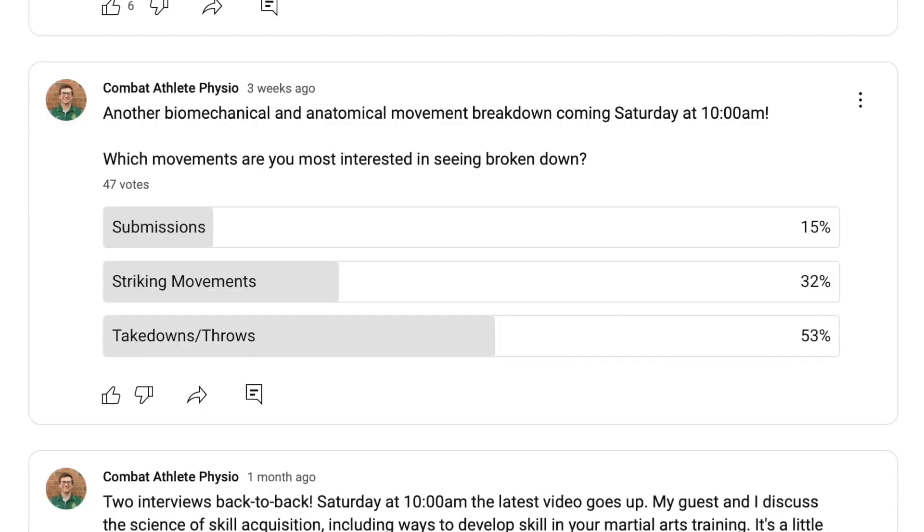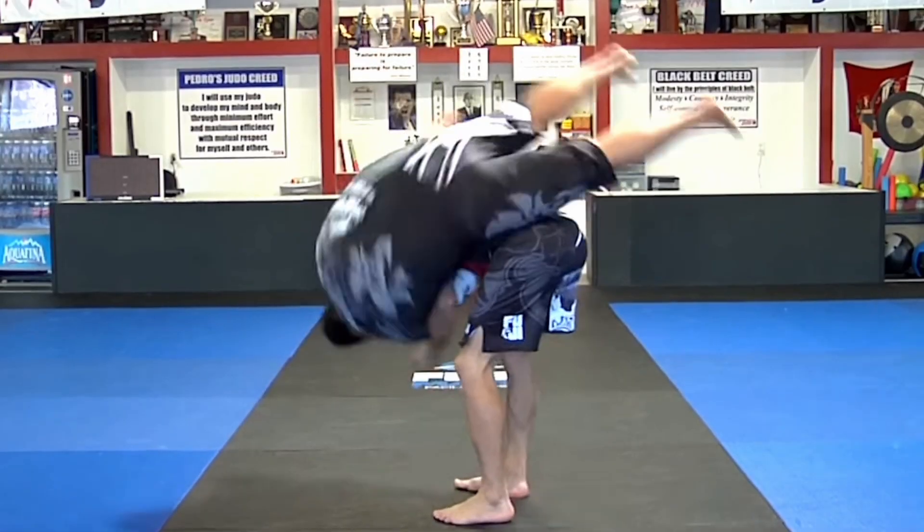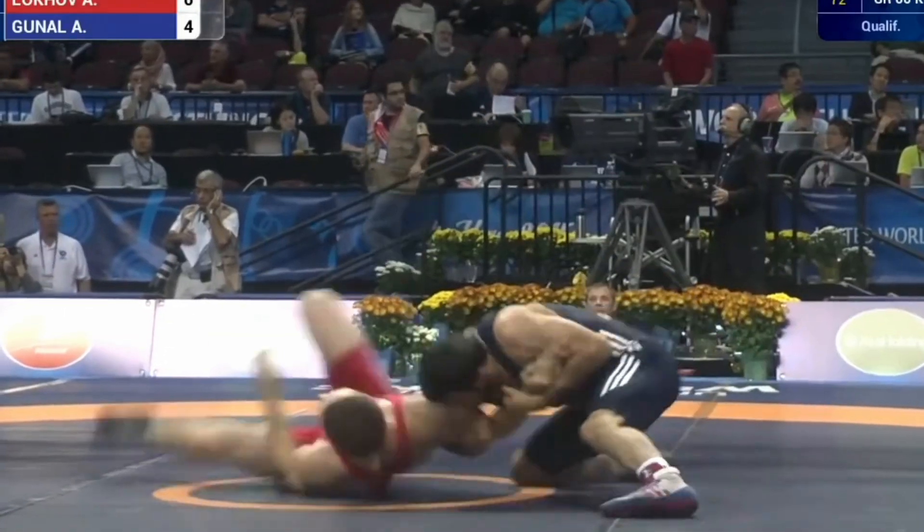You guys asked, so I'm doing my best to deliver. Many of you said you wanted to see more throws incorporated into the biomechanical breakdown. And even though I'm not a judo guy, the Ippon Seoi Nage — which many of you know as an arm throw from no-gi jiu-jitsu or wrestling — is the well-known throw I'll be breaking down in this video. I'll start with the anatomy and biomechanics of the gi breakdown, and then describe the nuances that arise in the no-gi environment.